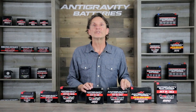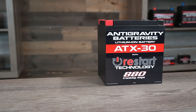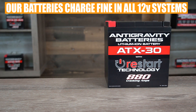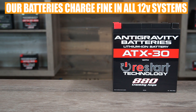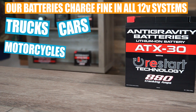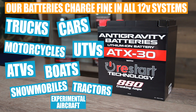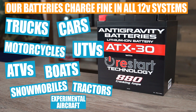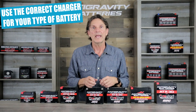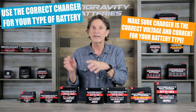Now I want to take some time to go over charging a lithium battery. Please understand that our Anti-Gravity battery will charge and work perfectly fine in all standard stock 12-volt charging systems — be it a truck, car, motorcycle, boat, generator, tractor, or airplane. So it's not about charging within the vehicle; it is about charging with a standalone charger. When you use a standalone charger, you should use the correct charger for the correct chemistry.